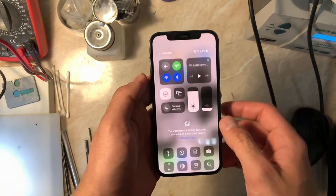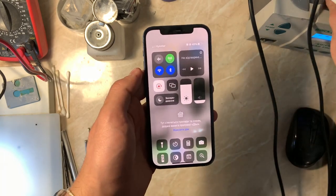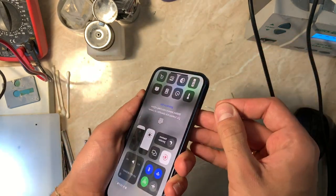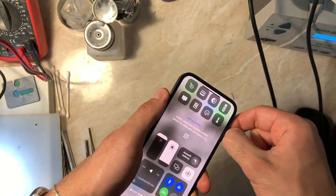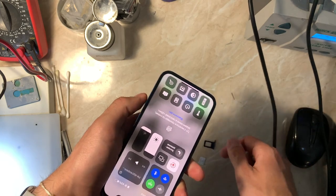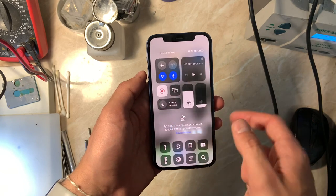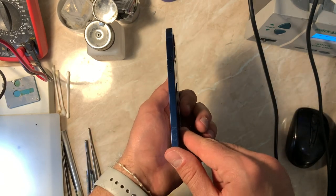Hello everyone and welcome back to another repair video on the channel. In today's video we have an iPhone 12 that has a problem with the network — basically no service, no LTE, no 3G network, and sometimes the phone doesn't read the SIM card properly. This is an interesting repair because I never had this issue before, particularly in iPhone 12 models.